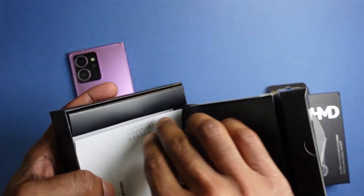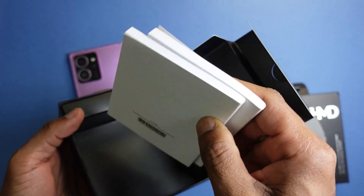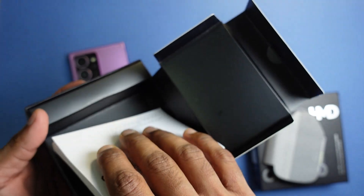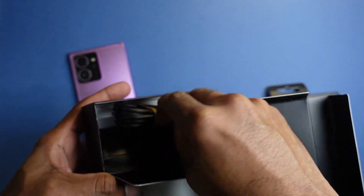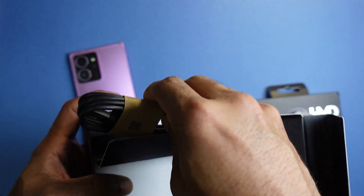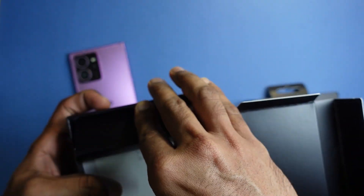Let's do a simple unboxing of the HMD Off-Grid. It comes with two thick booklets and also a USB-A to USB-C cable, which is pretty handy.